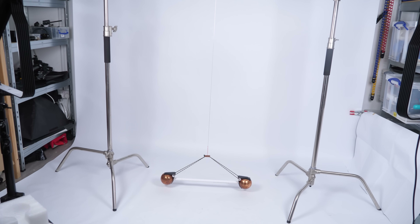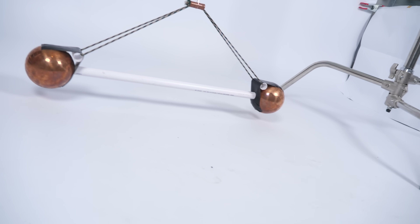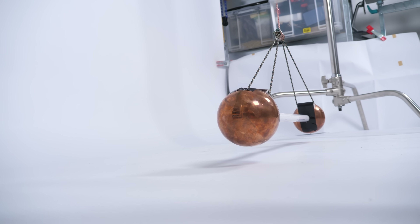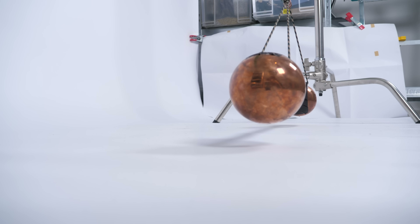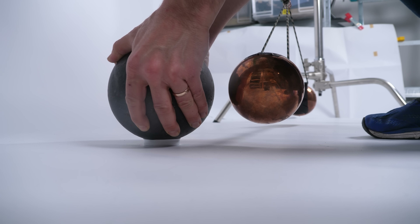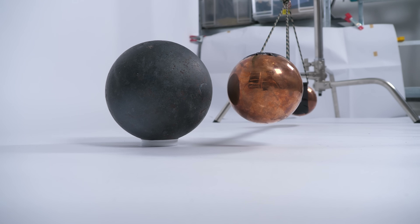Is it possible to witness on Earth two objects coming together under the force of gravity? Obviously it's easy to witness on Earth two objects coming together under the force of gravity if one of those objects is the Earth. But what about just two objects in a room? It turns out it is possible. It's something I've wanted to do for a long time and I finally got to do it and it's amazing.